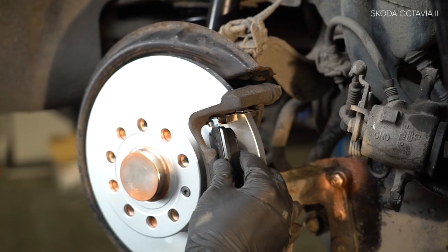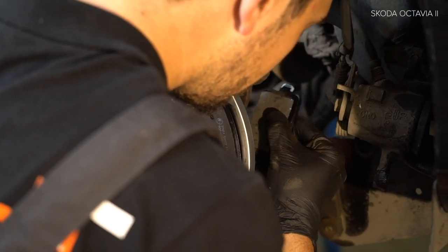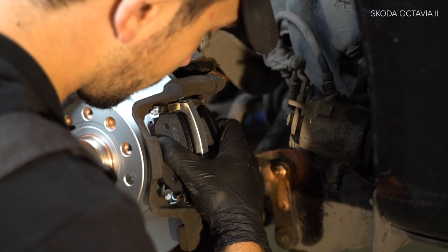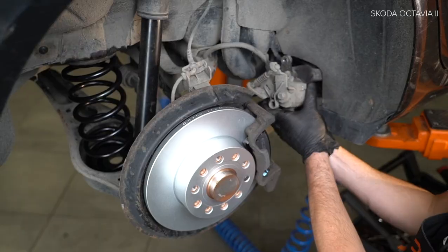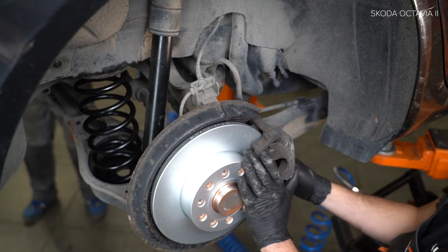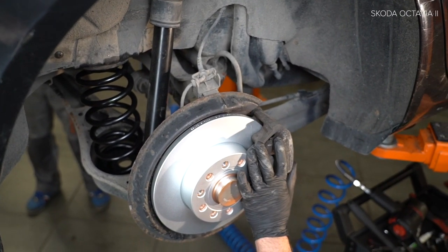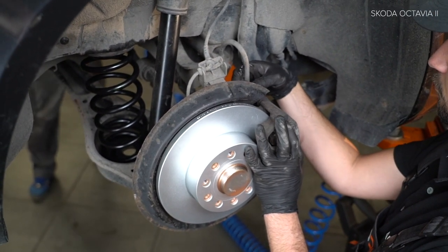Install the clasp. 2. Install the pin. 19. Install the key to the front seat seam. 20. Install the lift. 21. Install the lift. 22. Install the lift.